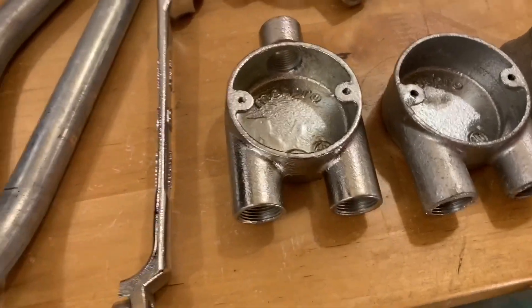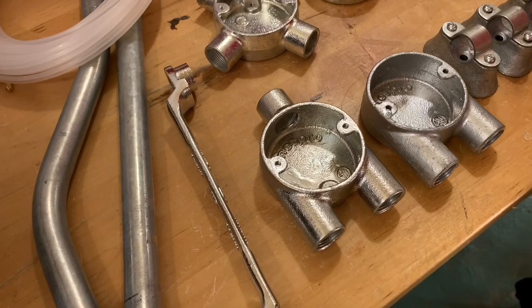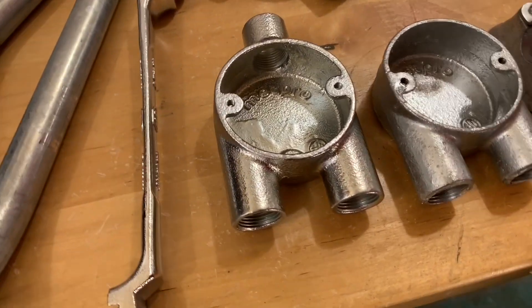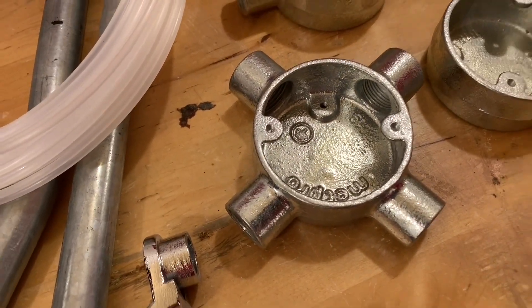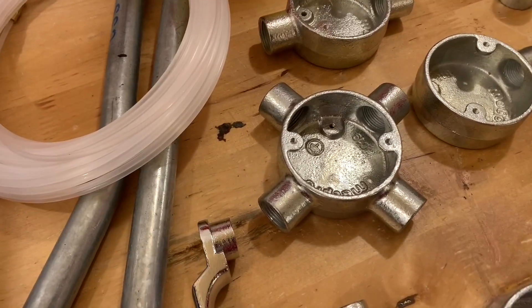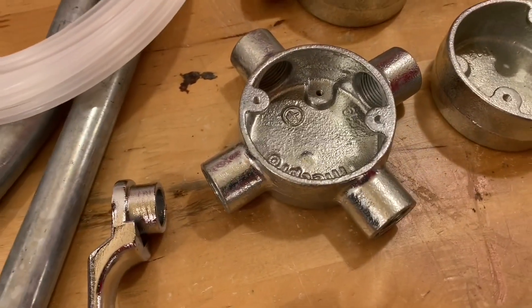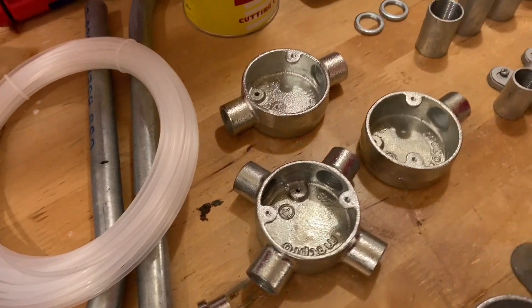Next is a Y-box — some people might call that a trouser box, which is what it was called on site. Moving further back we've got an intersection box, although others would call that a four-way box. Let us know in the comments below if you call these anything different on site.